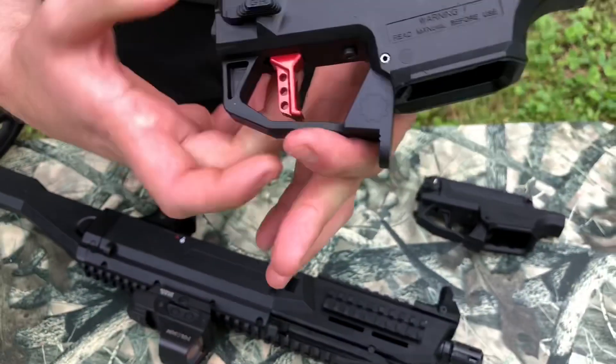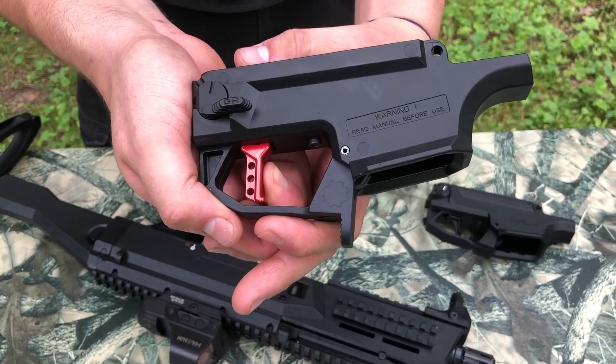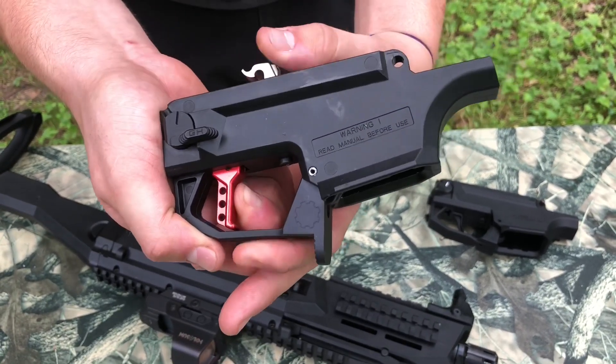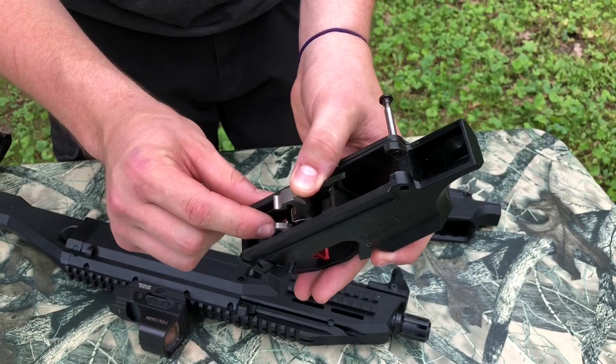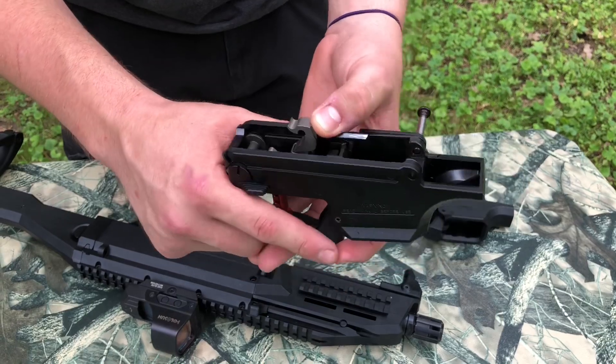It is a true two-stage trigger. You have the take-up, you hit the wall, and there's nothing past it. The reset is right there. This is a pre-production unit — all of the aluminum will be anodized.